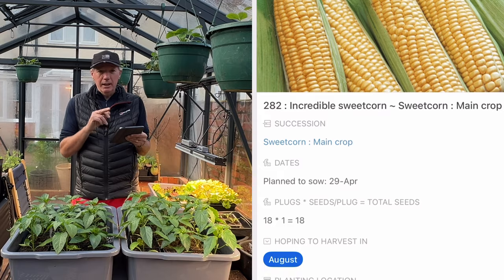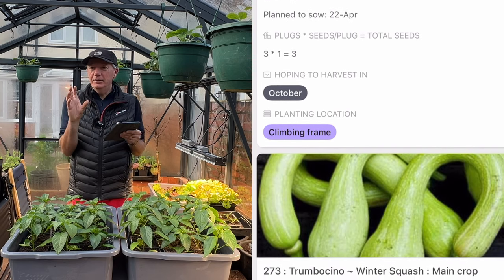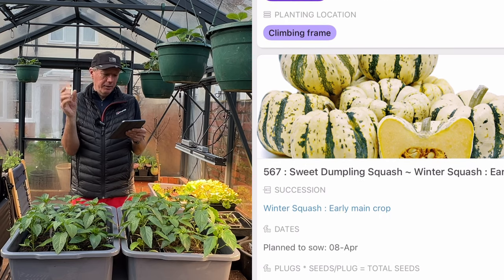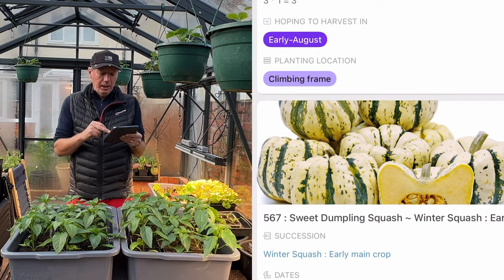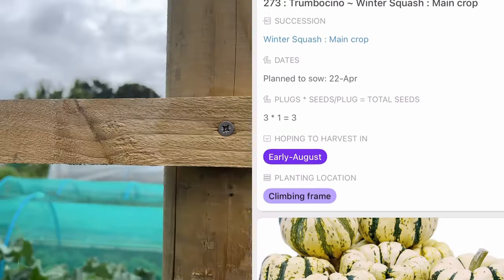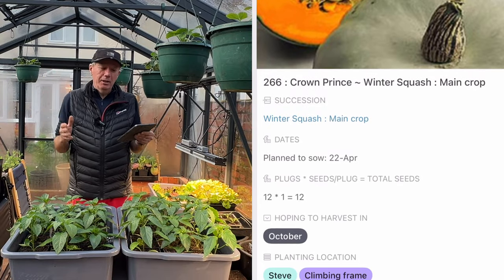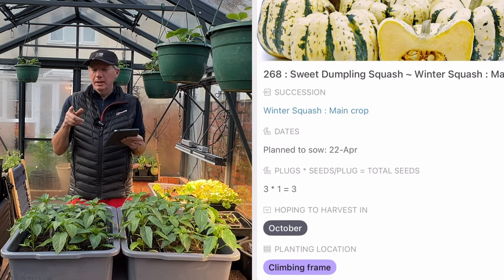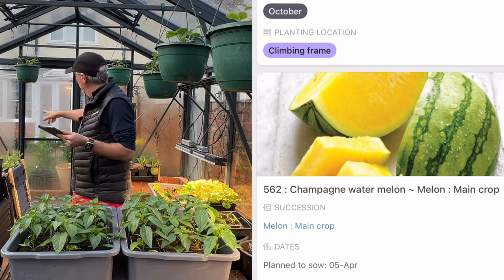Then we come to squashes. I'm doing one early squash for the polytunnel — Sweet Dumpling — because it's really good eaten immature at a small size; you can eat the whole squash, skin and everything. All the other squashes — Uchiki Kuri, Tromboncino, Sweet Dumpling, Crown Prince — are going on the allotment on my big climbing frames. I don't have space to grow squash on the ground, but the climbing frames take the place of fences on my allotment plot.